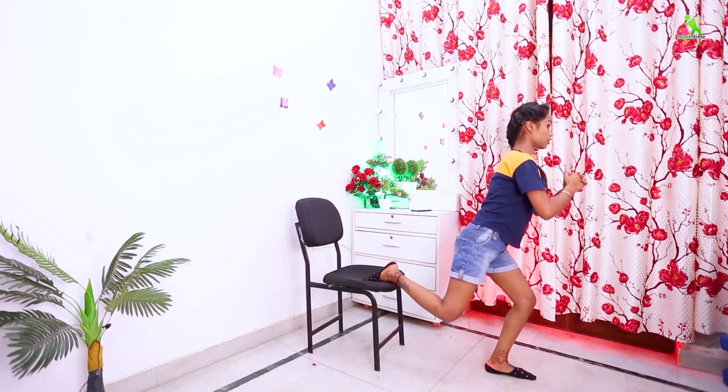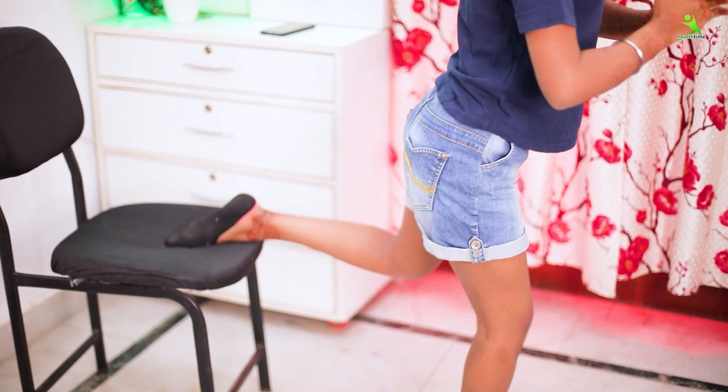Today I am going to show my exercises regularly, don't miss my exercises. Today I am going to show exercises done in a chair. You need to take 10 to 20 minutes for this exercise. You can do it safely at your home or terrace.